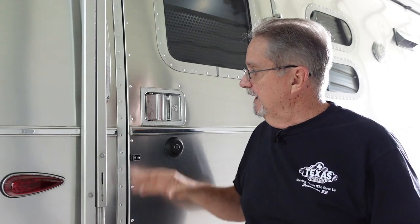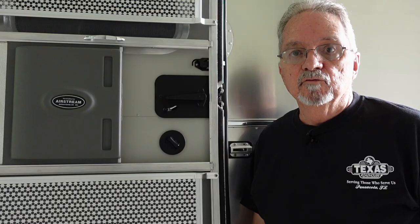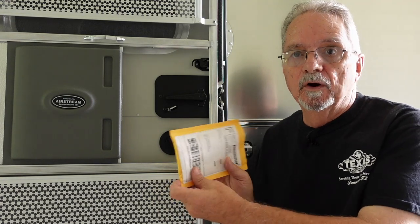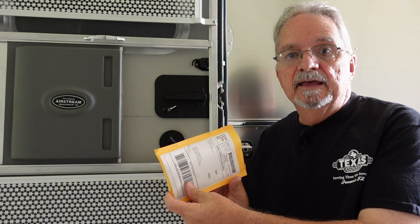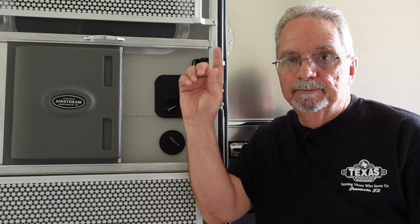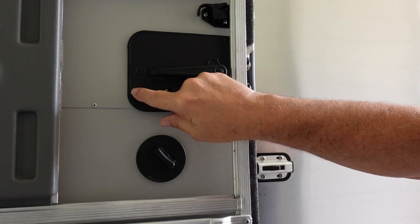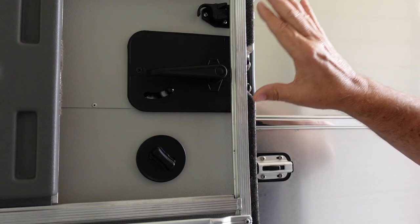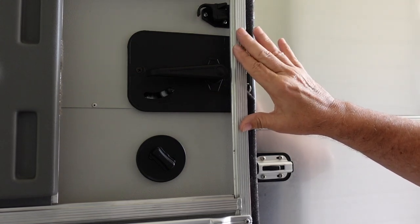It should be just that easy to open and close your Airstream or RV door that has a similar latch to this right here. But in many cases what will happen is the door will close and lock itself. Today I'm going to do an install and review on the Lockout Blocker. This locking device right here can inadvertently lock itself when you close the door, and when it does that you're locked out of your unit.